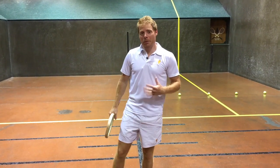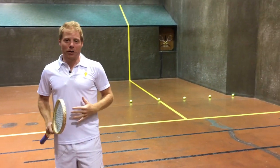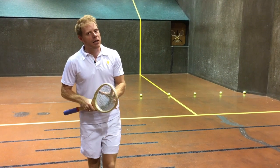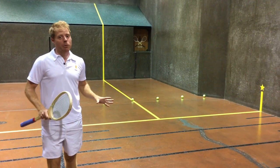I've had a lot of questions about this one. What we're going to talk about is how to read the tambour and how to move for covering the tambour. We're going to focus specifically on singles today, and that ball coming up the main wall hitting or missing the tambour.